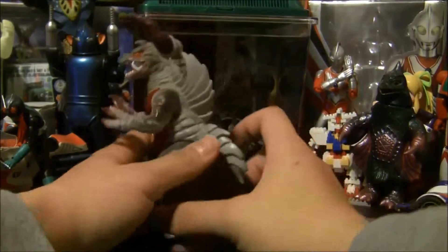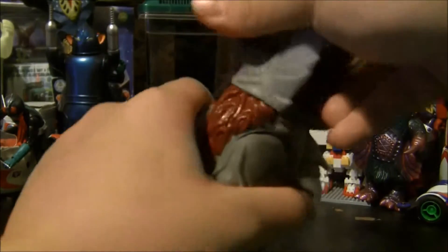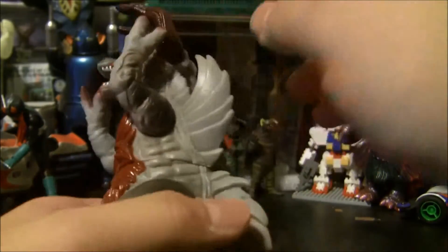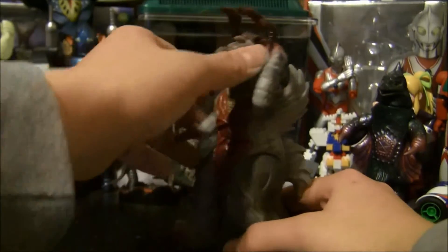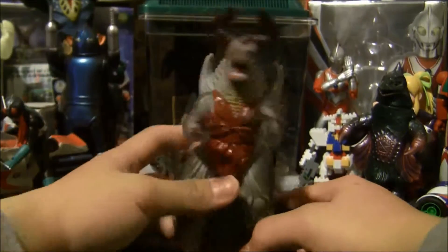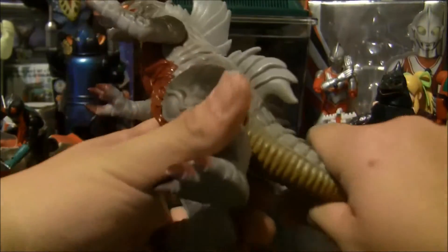As for articulation: the torso is a glue seal, which I broke promptly, and now it rotates 360 with a little bit of budging because the inner rings of the arms clash with the inner ring of the torso. The arms rotate a little bit, not 360. The flags rotate 360. No leg articulation on this thing, surprisingly.